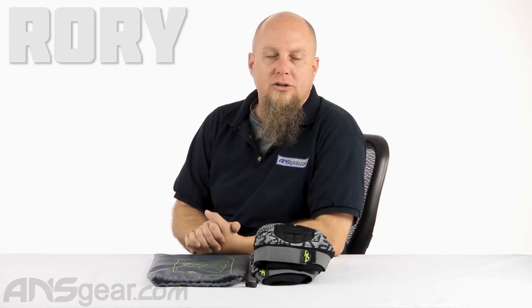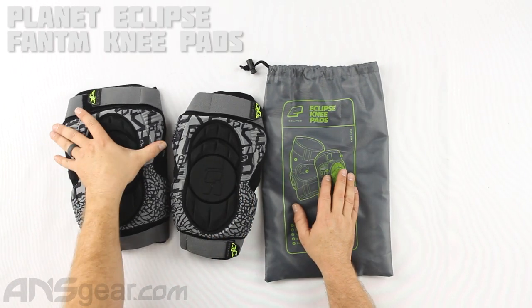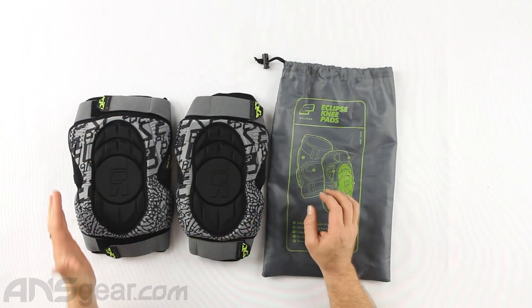Hey everybody, Rory from ANS Gear looking at some new Phantom knee pads today from Planet Eclipse. Let's get into it. I've worn Planet Eclipse knee pads as long as I can remember, and I've worn a lot of different knee pads before that too, but these ones always seem to work for me.